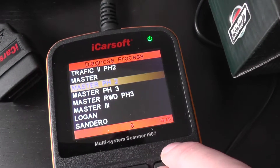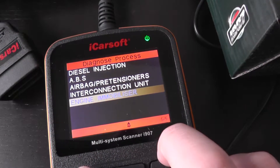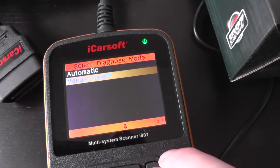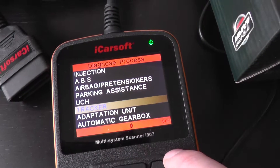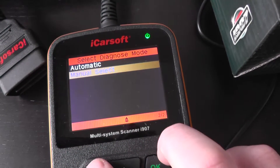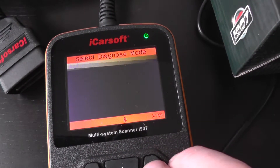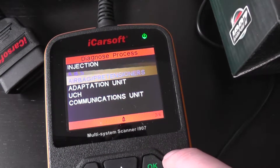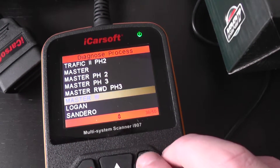And we've got phase two, phase three, Master rear-wheel drive phase three, and then Master three.